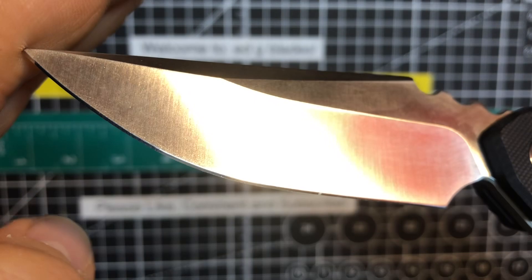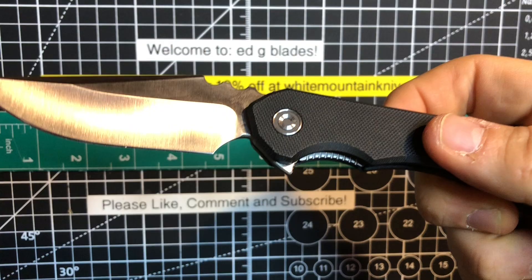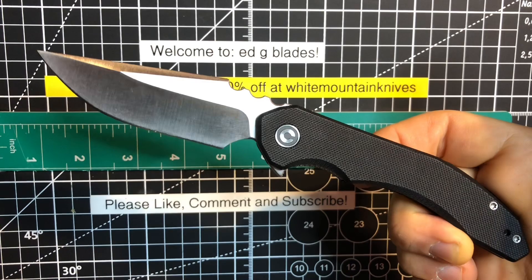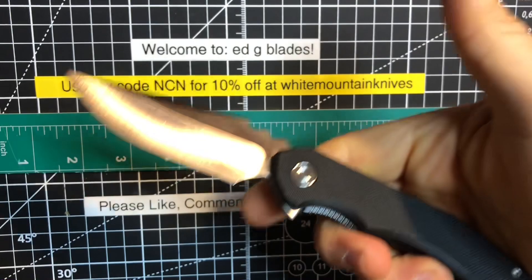You can see the edge is just so slicey. Beautiful satin finish on this one. That is a 0.12 inch, or 3 millimeter, blade thickness. The weight on this is also pretty wild — for such a good-sized knife, it's only 3.34 ounces. So that's pretty impressive, and you definitely feel that difference when you get it in your hand. That's 94.7 grams.